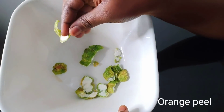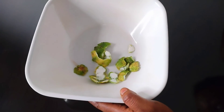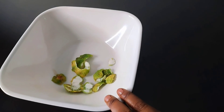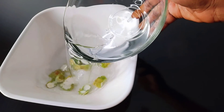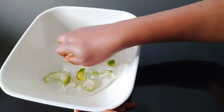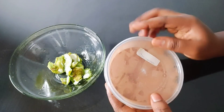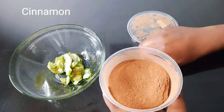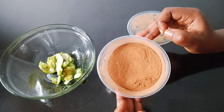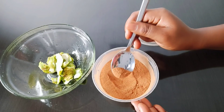You can make this with any peel — lemon peel or any citrus peel. This is very important for our skin. The first thing you have to do is to make sure you wash it thoroughly. Our next ingredient is cinnamon — very important. I'll be using the powdered one, but you can use a cinnamon stick. All you have to do is boil it.